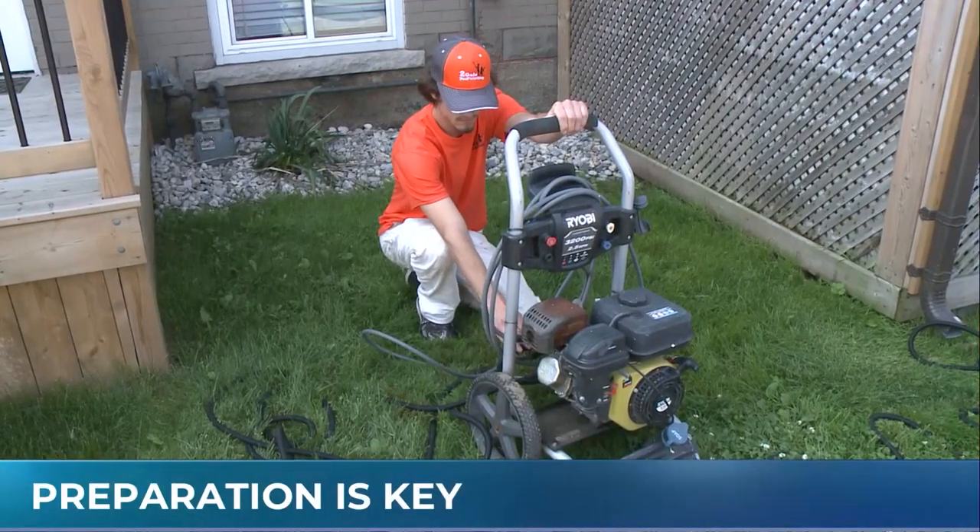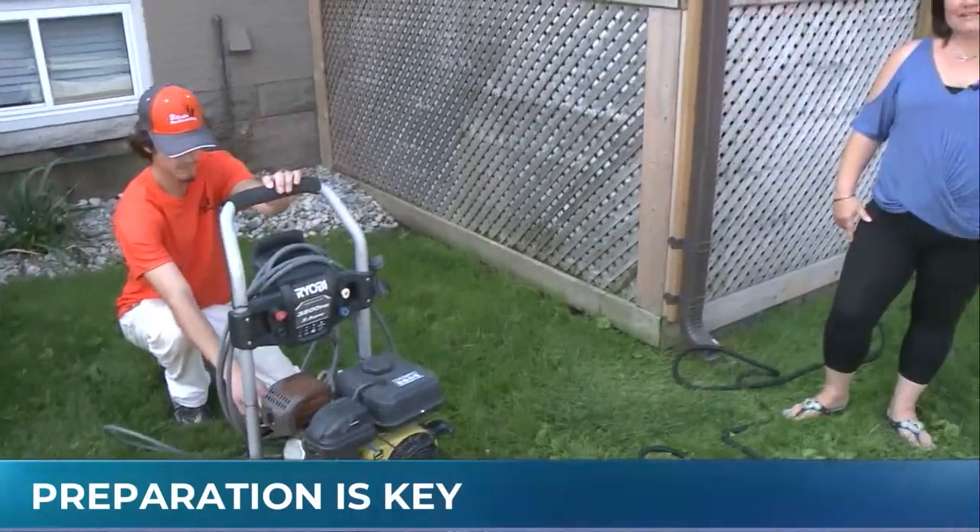Two Gals Pro Painting is where you find us today. I am here with owner Renee, and we're talking about how to get your home ready to do some painting. You're going to cover a lot of great tips and tricks for us today. Yes, absolutely.